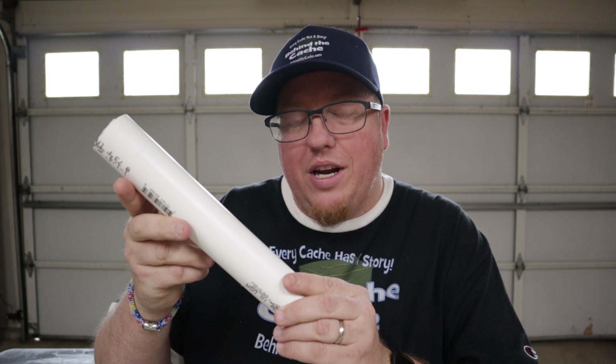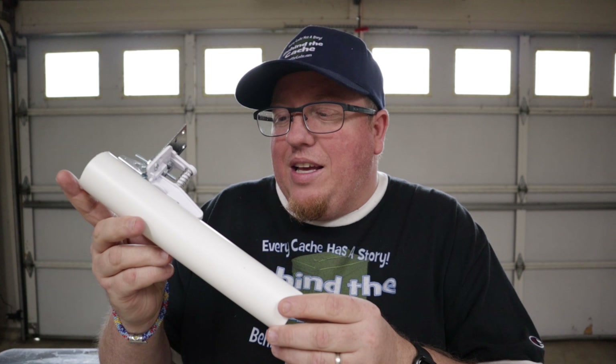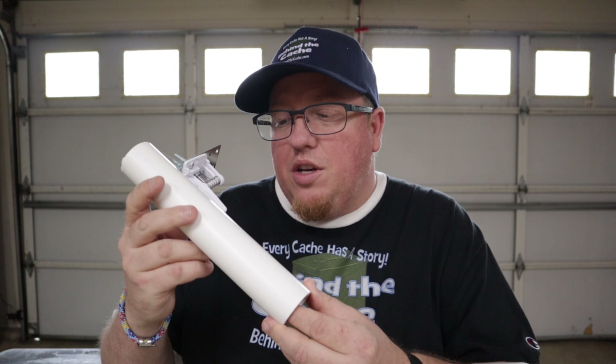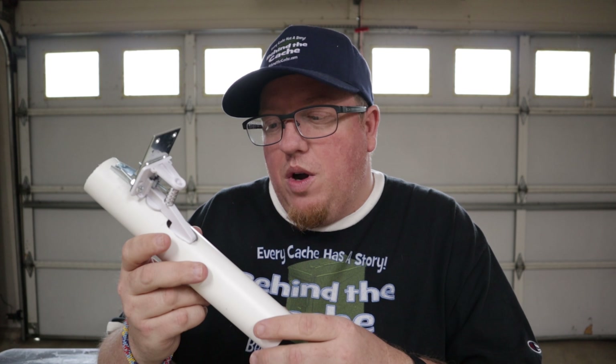I'm not going to show you how to create this log dispenser because there are several other videos out there. The person I believe came up with this was DJW House and I'll put a link to his page in the description below. West Virginia Tim also did a video on it and I'll put a link down in the description for that as well.